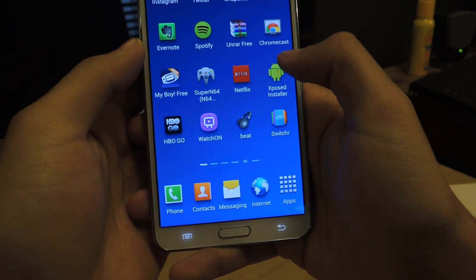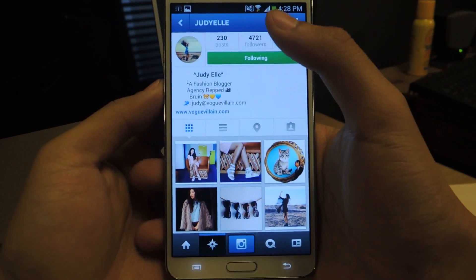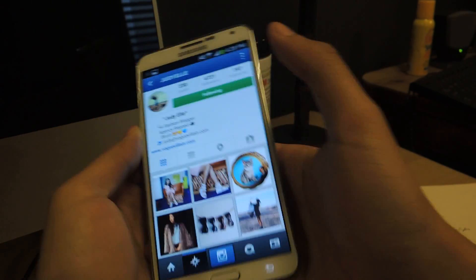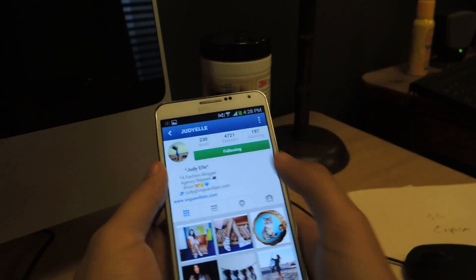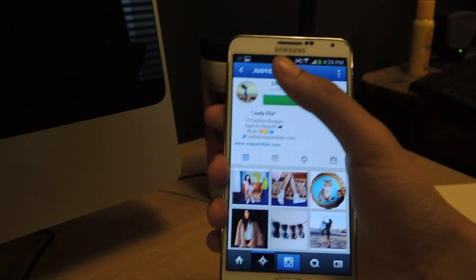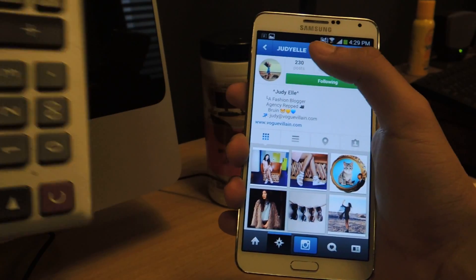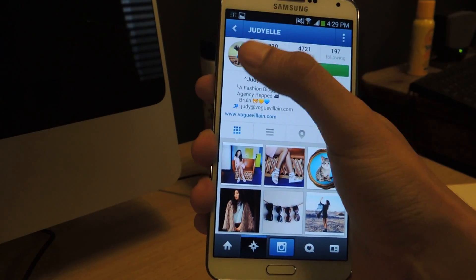So what this can do is, if you go to Instagram, I can't really reach over to this. I have big hands so I could reach over to it, but for people with smaller hands it might make it difficult, especially if you have something in your other hand. I have a calculator, so I can't really be using both hands right now.